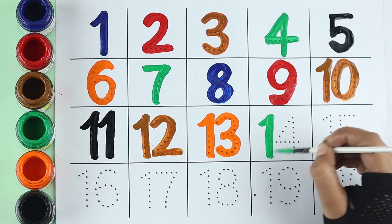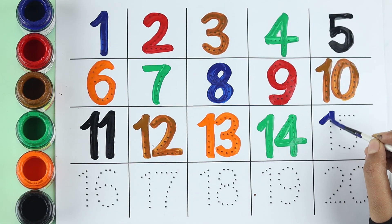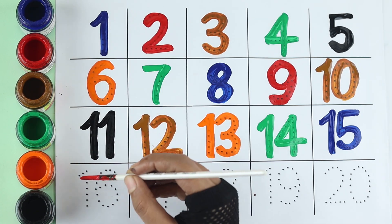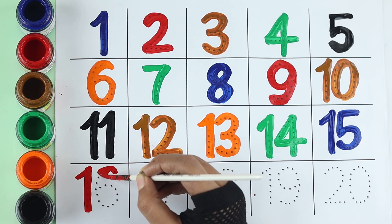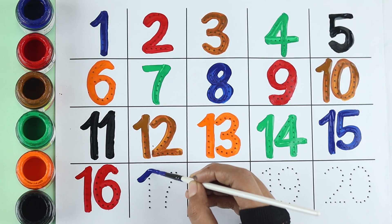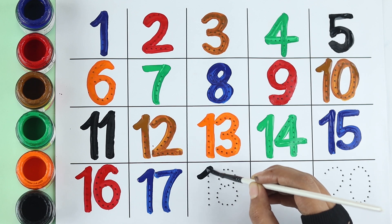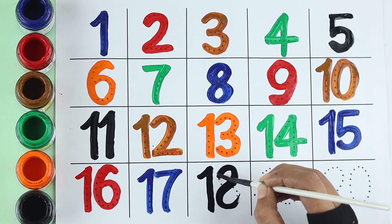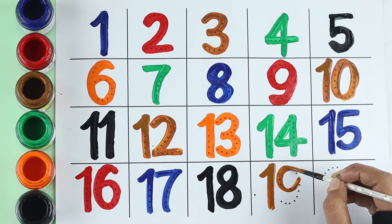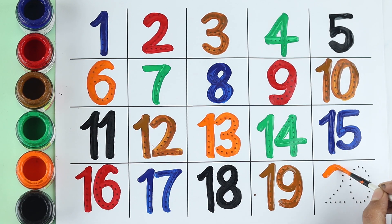Fourteen: blue color. Fifteen: red color. Sixteen: blue color. Seventeen: black color. Eighteen: brown color. Nineteen: orange color. Twenty.